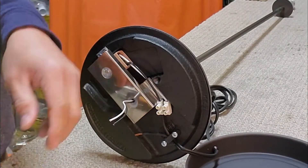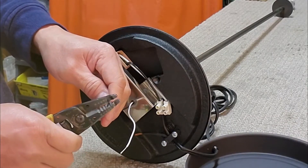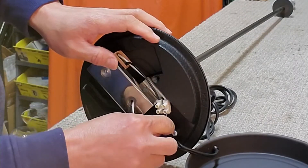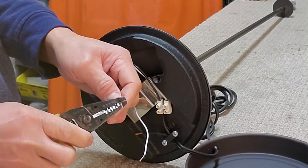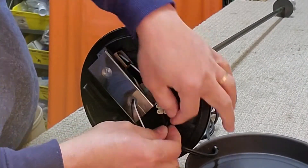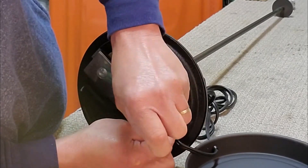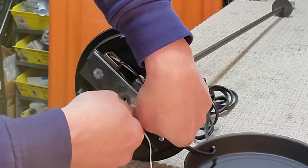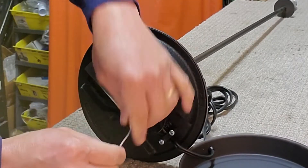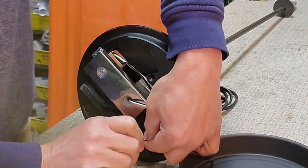Shorten the wire of the socket and strip the tip of the wire about half an inch. Connect the black wire to the terminal connector from the dimmer switch. Connect the white wire to the neutral side of the power cord.